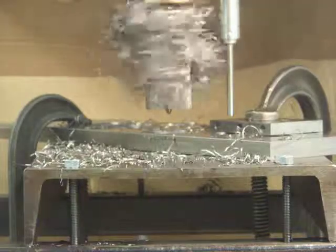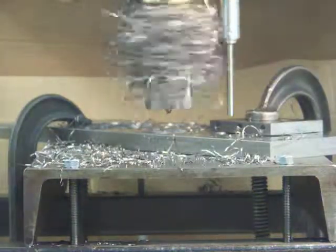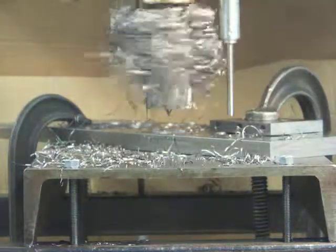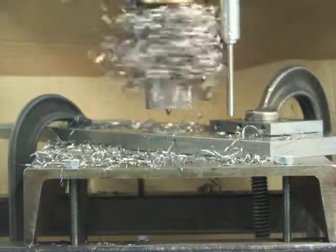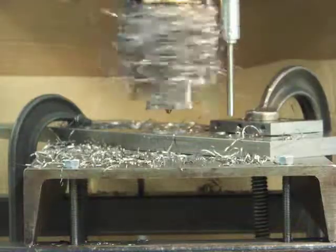Obviously, with an automatic peck or a chip breaker, it would take a lot less time and the bird's nest would hopefully be much less, but this concludes our test of a 2 inch diameter hole process through 3 quarters of inch steel.